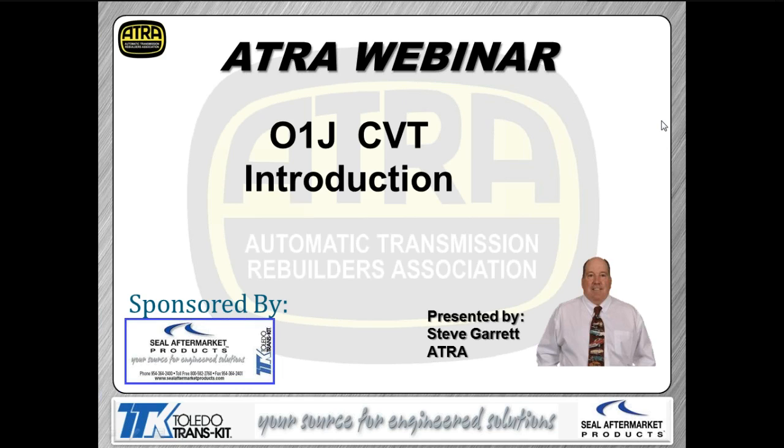What we're going to be discussing today is the O1J transmission. I've updated the handout for this particular presentation, so you're going to want to go back online and get the newest, latest, greatest handout. It will say 'revised' on the handout itself. I've made some changes to the handout, so throw away the old one and use the new handout because that's going to follow what we're doing here today.